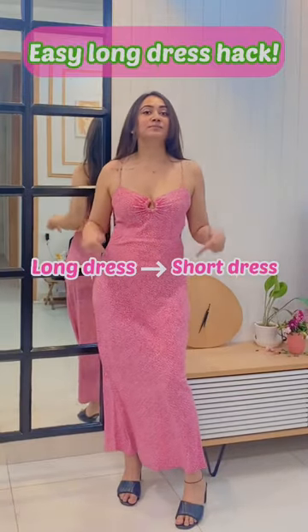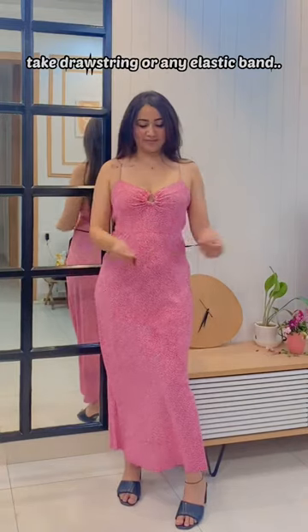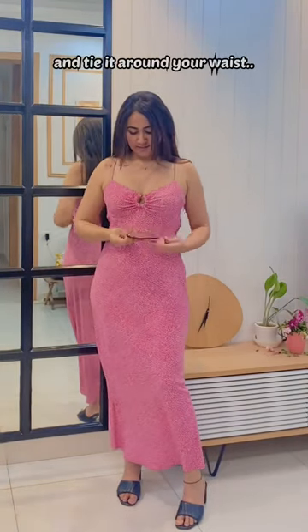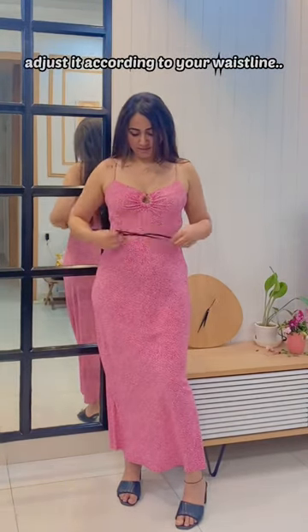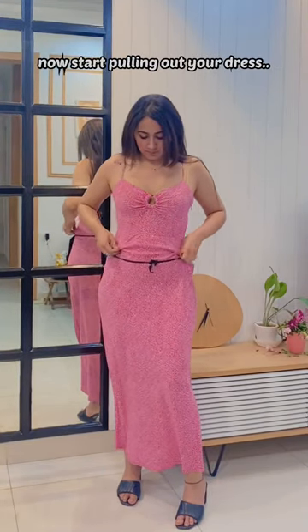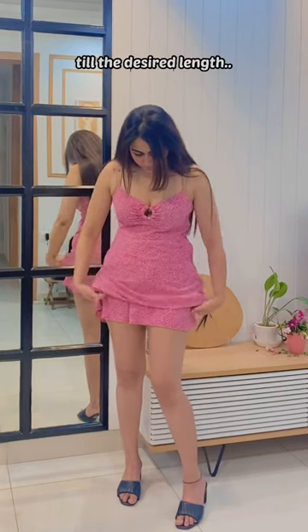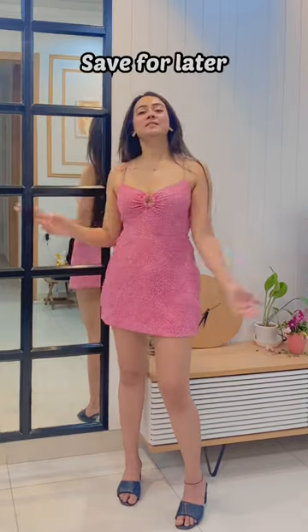Easy long dress hack — double your wardrobe from long dress to short dress. Take a drawstring or any elastic band and tie it around your waist properly. You can adjust it according to your waistline. Now start pulling out the dress to make it shorter, and pull out till the desired length. Save this hack.